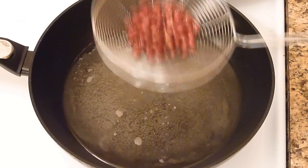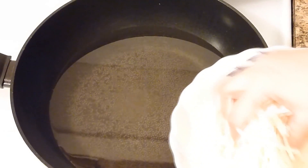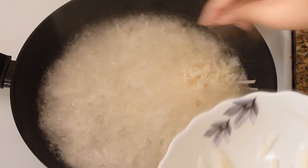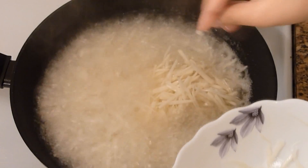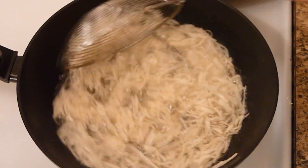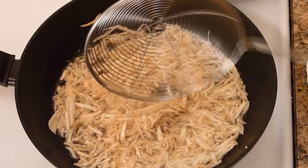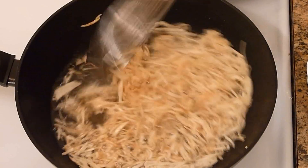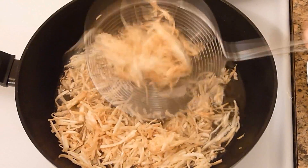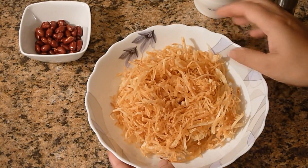Peanuts are now done. I will drain out the excess oil. On medium-high heat I will fry the potatoes. Stir them a little bit so that they are separated from each other. Don't fry them too much, and you will hear this crispy noise. Put the heat on high so that most of the oil is drained out. Now I will take them out. Look at this — it's so crispy!